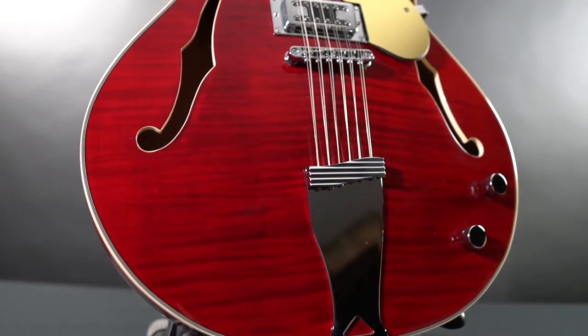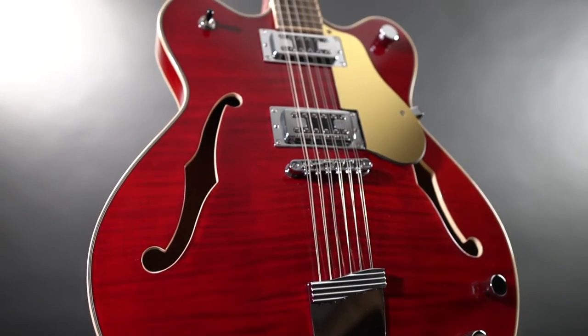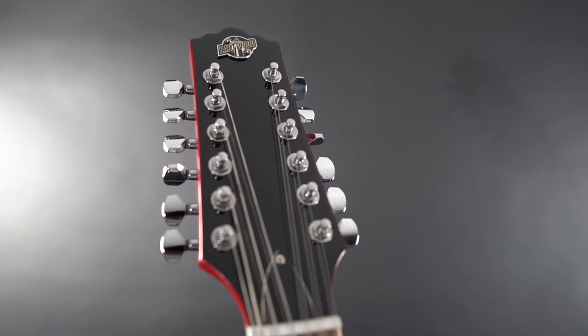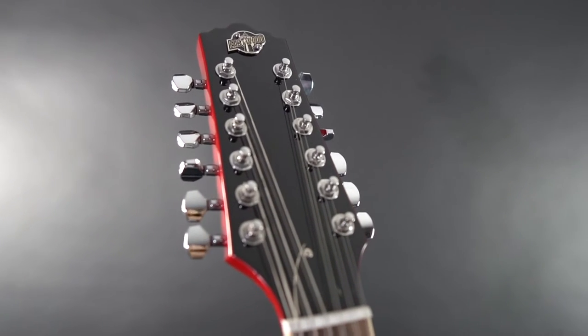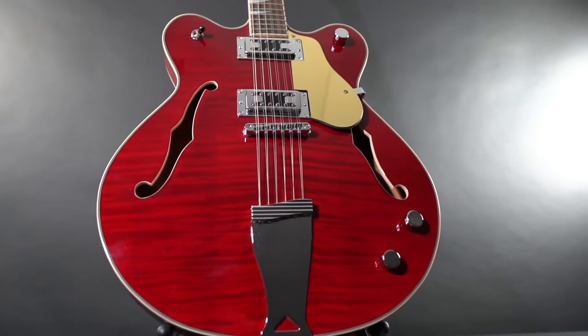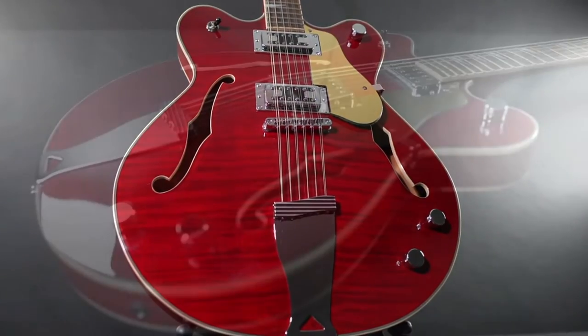The Eastwood Classic 12 has arrived in an all-new finish option, Flamed Cherry. For a large part of Eastwood's existence, the Classic 12 has been the flagship 12-string guitar, offering classic tones with all of the bite, chime, and jangle you could ask for.